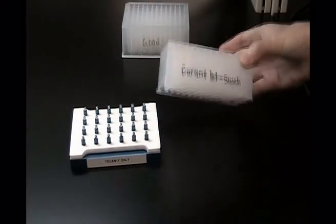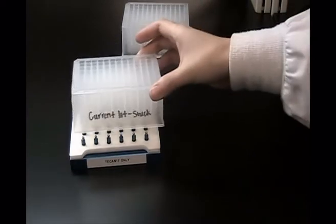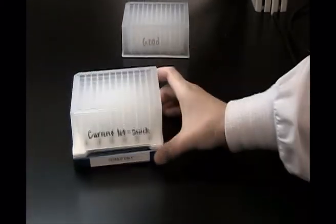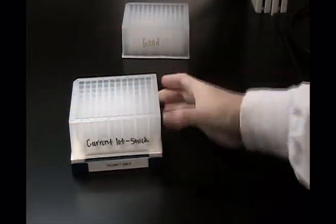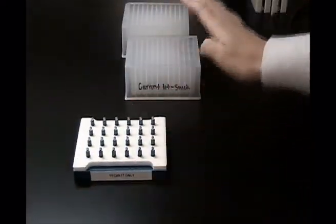This is the current lot of blocks that we have that get stuck on the Promanga Magnabot. There is a gap between the Magnabot and the block. When you put the block onto the Magnabot, you have to press down on it to make it fit properly, and then it gets stuck on the Magnabot and you have to actually pull it to get it off.